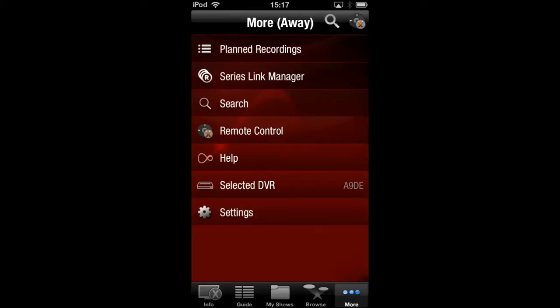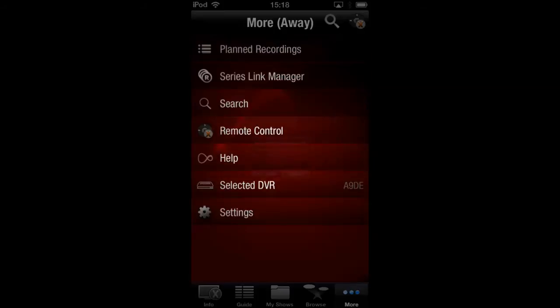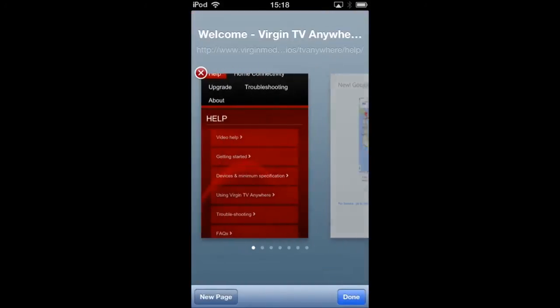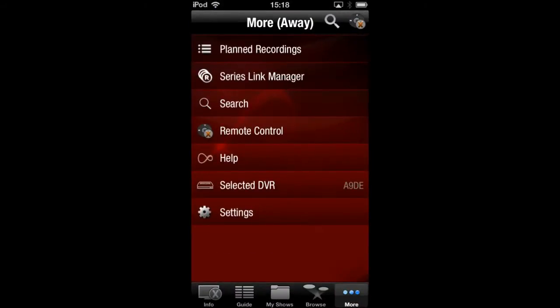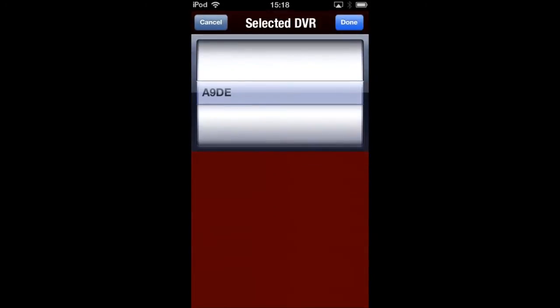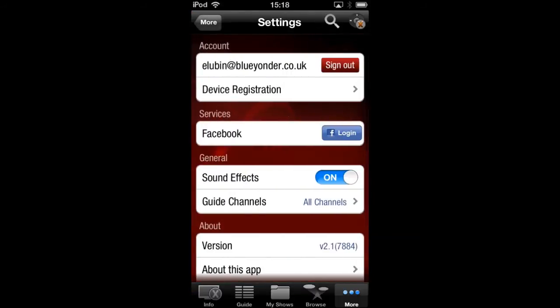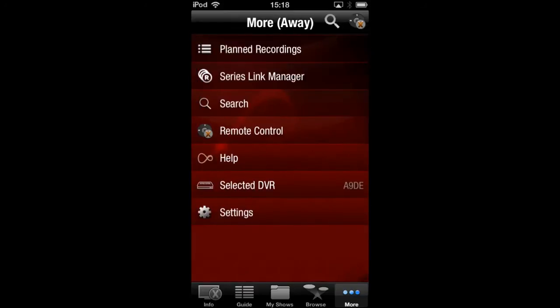You've got your series link, which records on a more ad hoc basis — it records whenever the show is on. You can simply search through pretty much the whole guide. You've got the remote control function, which you'll need to set up for the main box, and you just follow the instruction guide. If you want to exit, you just go back to the app and it'll take you straight back to the application. Then there's a help section, and you have your DVRs. You can see this is my DVR box recognition number. When you're searching for the box, that's what will come up. Then you have your general settings — email address, sound effects, and technical support, where Virgin themselves can actually get back to you.